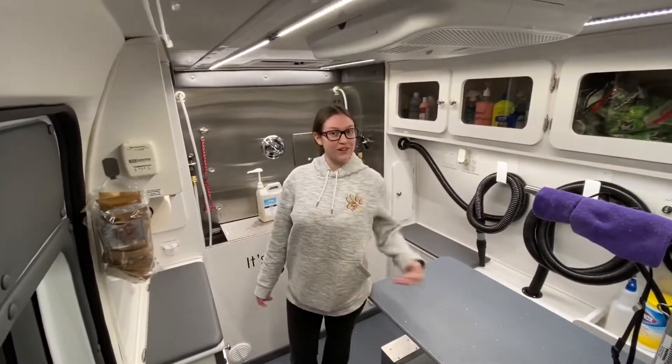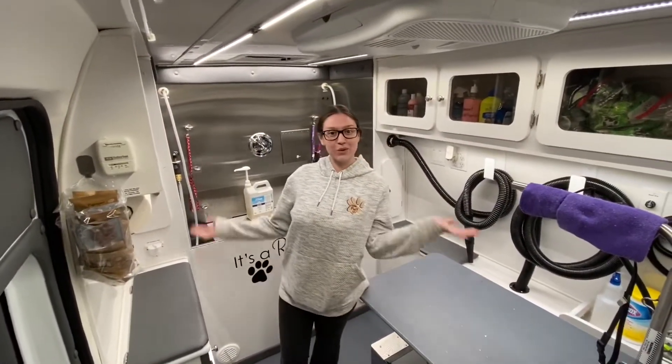Hi, my name is April and I work for The Rough Life and I'm going to give you a tour of our state-of-the-art van.